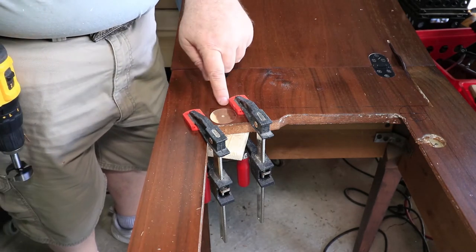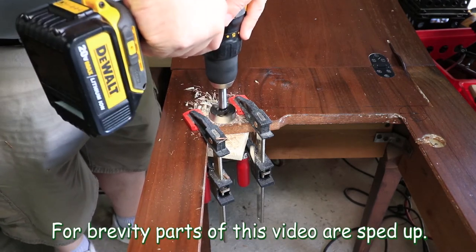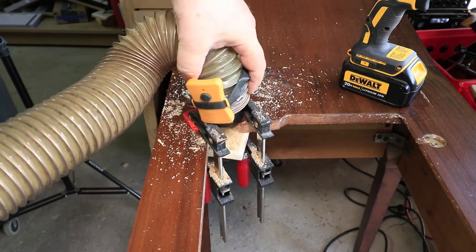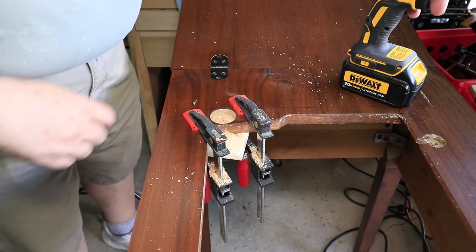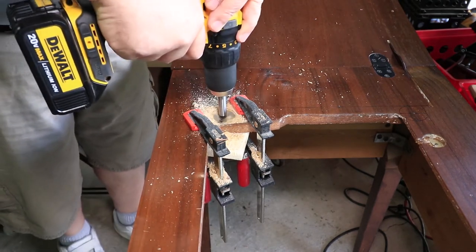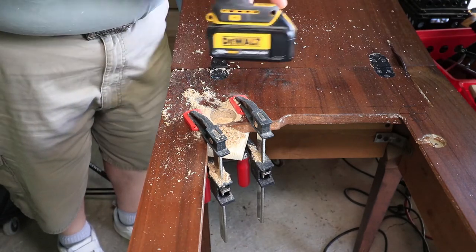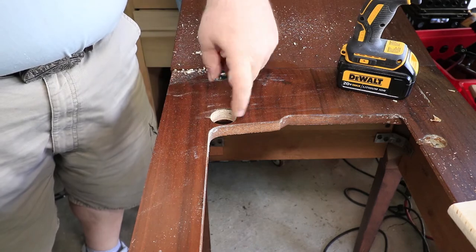I can see this hole has good alignment with the edge of my marks. I cleared it out a little to see how far I'm getting — almost all the way through, and yeah, it looks like I'm through and past all the fiberboard underneath. Took the clamps off — the board is all the way through — so that'll work great. I'll just do the other two holes now.